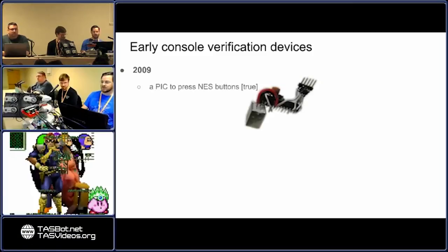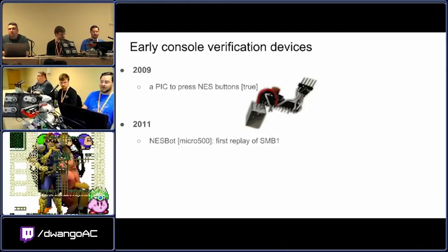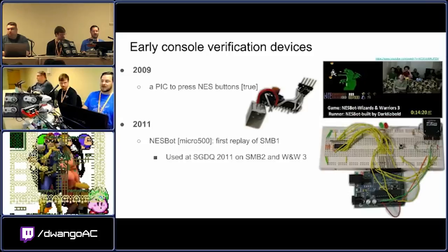The first console verification device that was attempted was a PIC device from someone named True — it was able to press buttons, kind of sort of worked. Also in 2009, someone who's actually here at the event, Jakku, made a replay device with a BS2 piece of hardware and managed to complete the entire first level of Super Mario Bros. 1 before anyone else did, but we didn't know about it in the TASVideos community at the time. So Micro500 was the first person in 2011 to make a device — which he called his NES replay device — that was able to complete an entire game. That was famously used by Dark Cobalt back at SGDQ 2011 as the first time a TAS was shown.